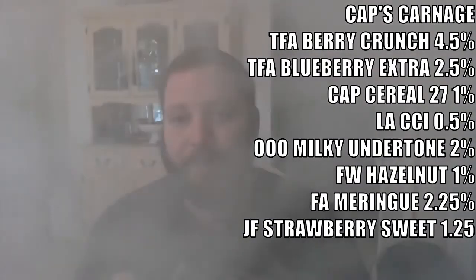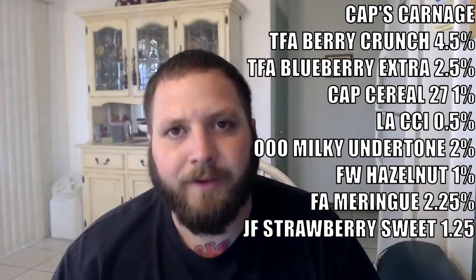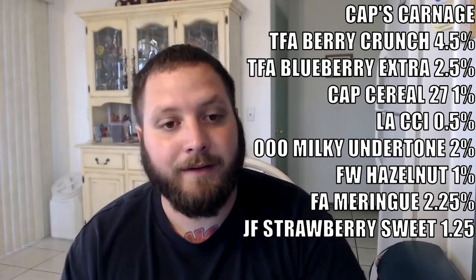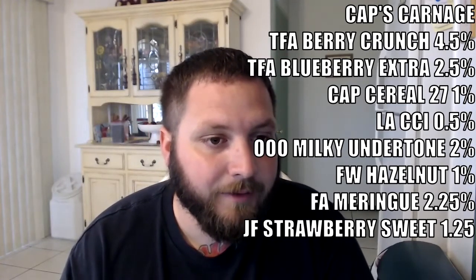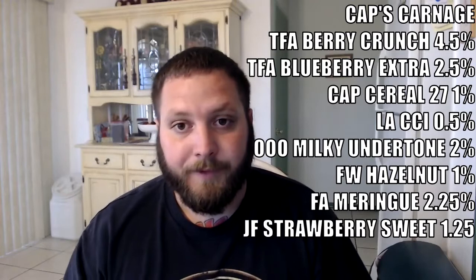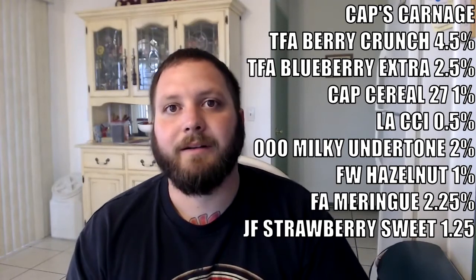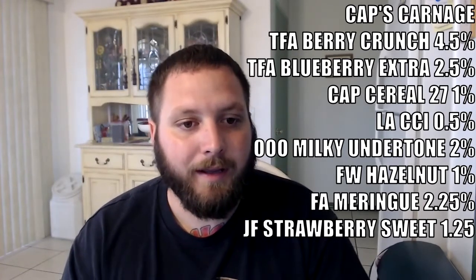Man, that is really good — it's just really, really good. Definitely one of the best cereal vapes I've ever had. I reviewed Tony's Revenge not too long ago and that was a good cereal recipe, but it didn't blow me away like this one does. I definitely think this one is better. Steam Room, you killed it on this one. There's that little bit of blueberry — the blueberry and hazelnut were a really, really good choice because those just take it over the edge. TFA Berry Crunch is great — I've vaped it standalone.